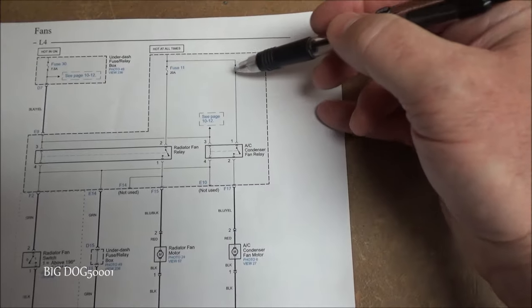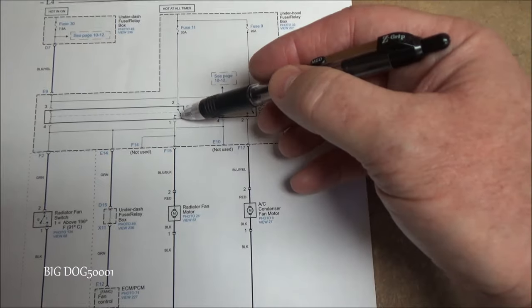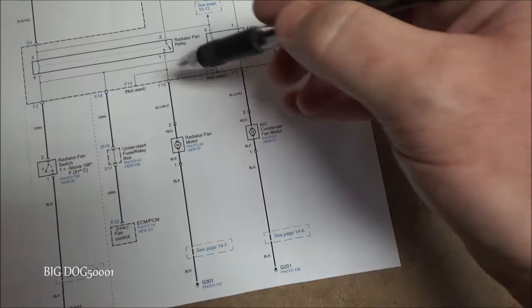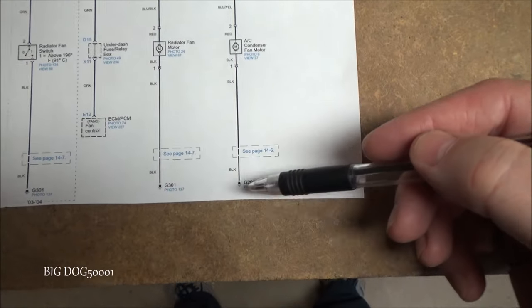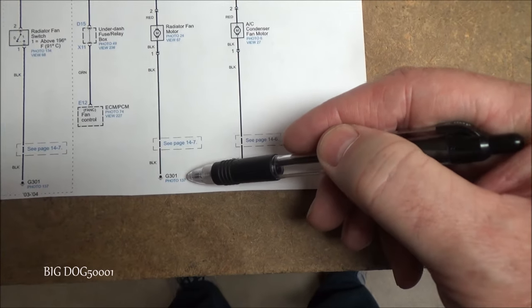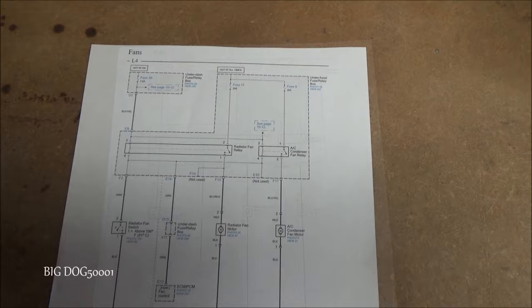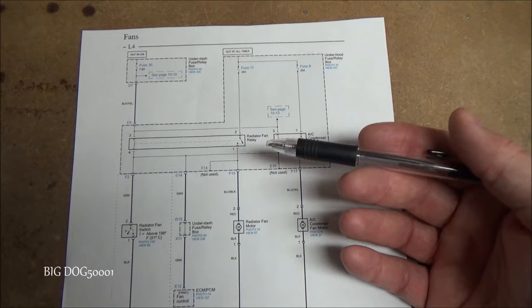When that switch closes, we now have power coming in on fuse 11 and fuse 9 — both 20-amp — provided to each one of our fans. Then all we need is a ground: G201 and G301 provide the ground. That's how the system works.